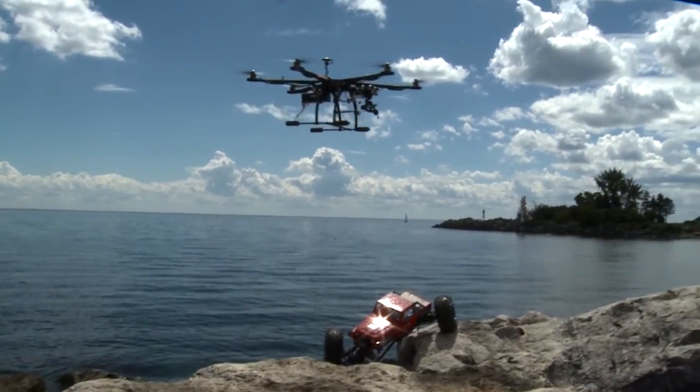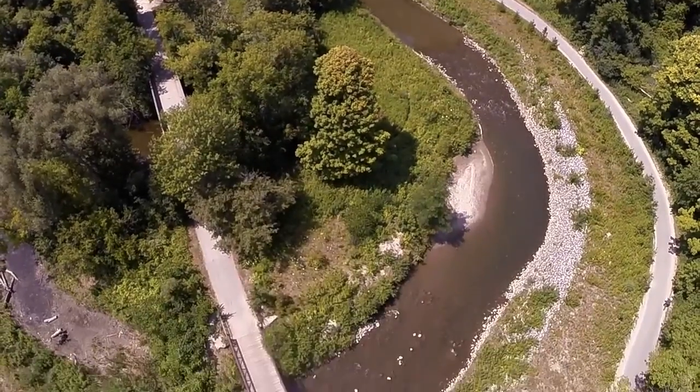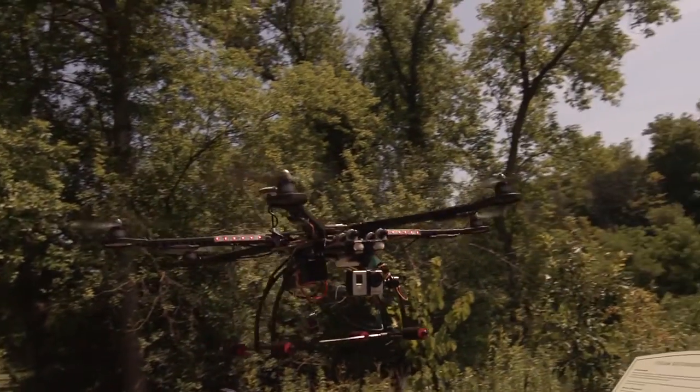My goal would be to eventually make it a career. I would like to do aerial photography full time, or even start my own hobby store. Even just training people how to fly, in my eyes, is just really amazing.